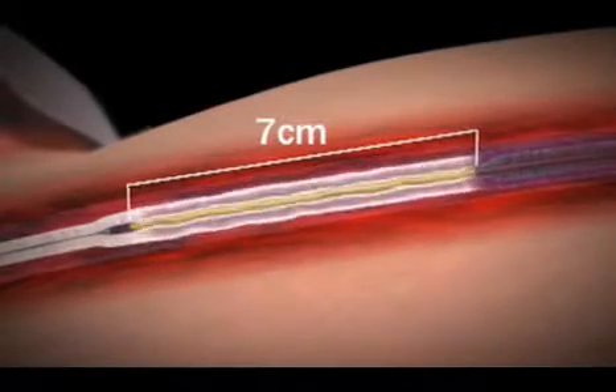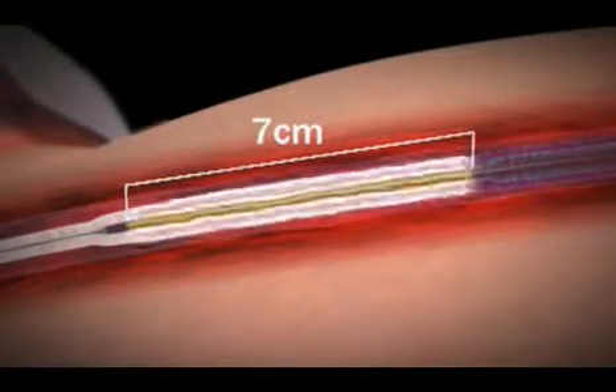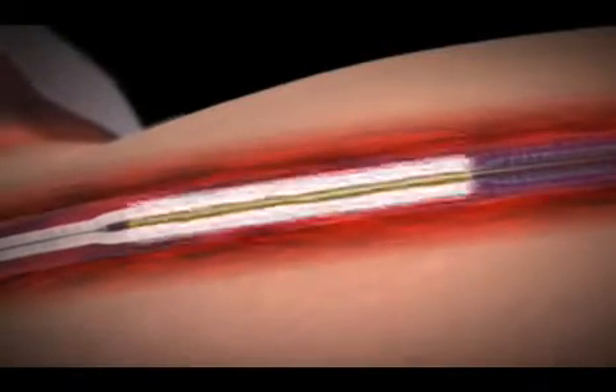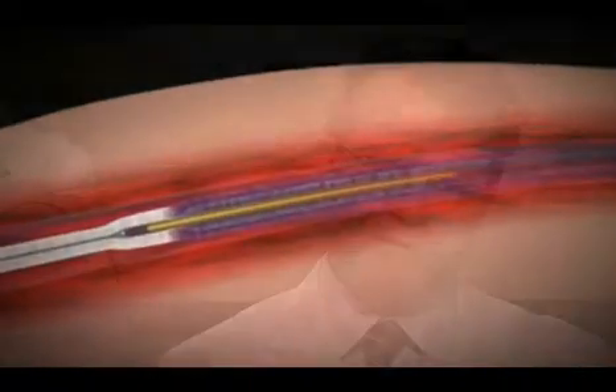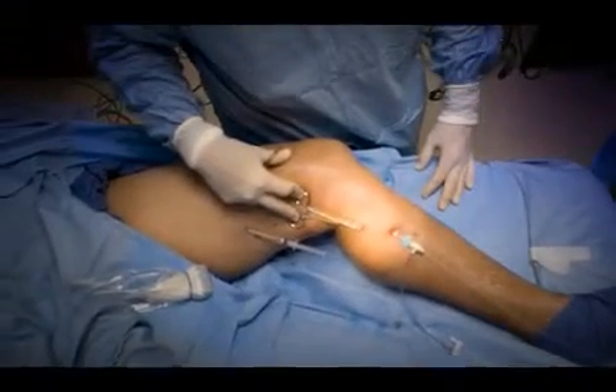In some situations, if the veins are big enough, we will actually go and remove the varicose veins with something called phlebectomy, where you make a tiny incision with a needle over the varicose vein and then put in a hook — it looks like a crochet hook — and pull out some of the veins. That's usually reserved for people who have big varicose veins.